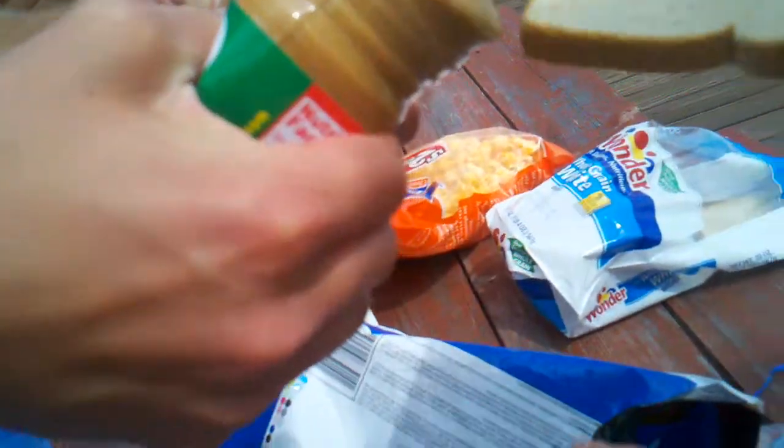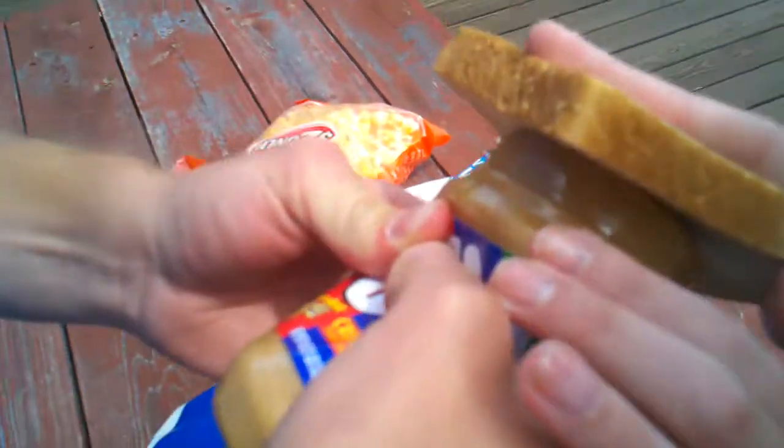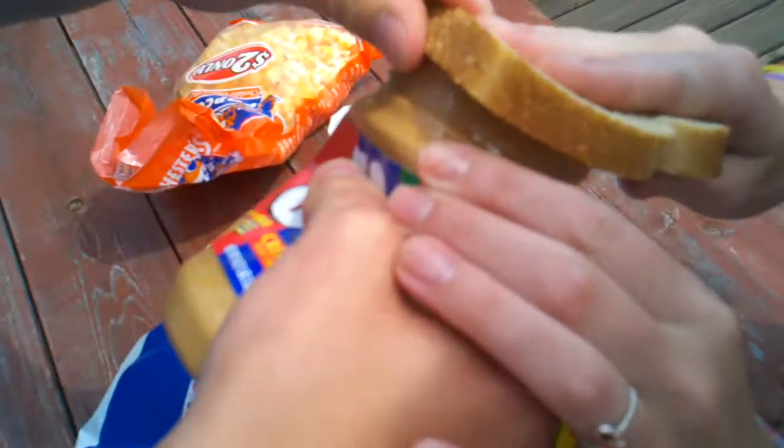So if you rub the bread across, there's gonna be crumbs that get all over. Just try it. Okay, it's not working. I can tell already.